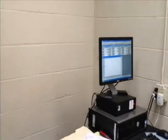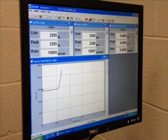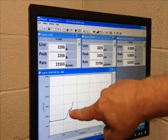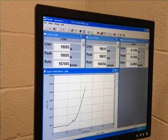The testing will now begin as tension is being applied to the bolt. This is a live stress-strain graph which is plotting load versus elongation. The noise in the beginning of the graph is the tooling self-leveling.